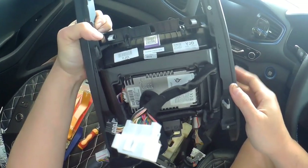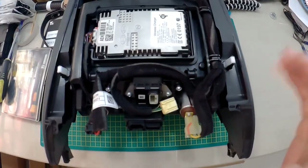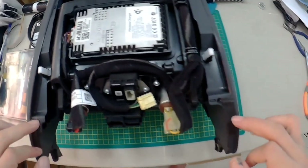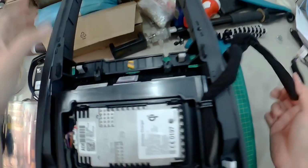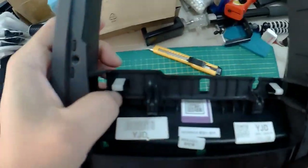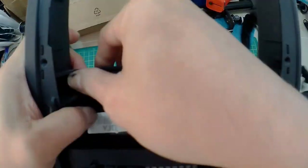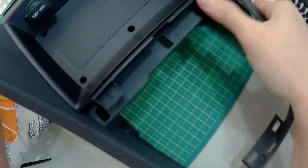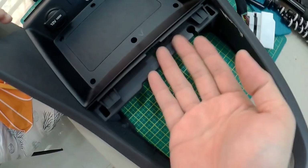Now I'm going to inspect this console to figure out how to make it stop making noise. Once I take out all the screws — everything is still intact with the harness. What I need to do is just push in these two points like this. This is the charging compartment. I take out the mat and put it aside.